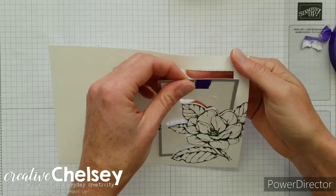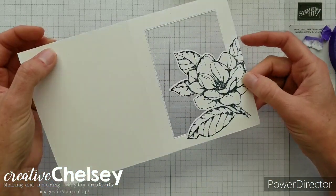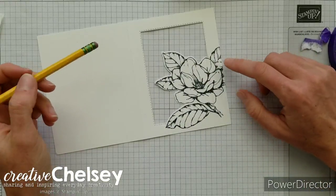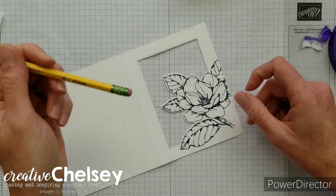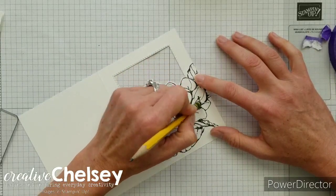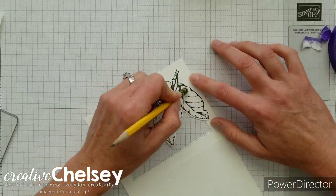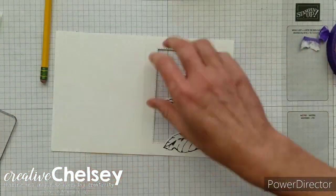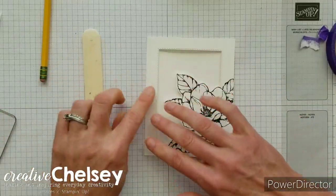Go ahead and remove that rectangle die — you can see it just cut out that paper. We've finished the double die cutting technique to create a window frame card. Just a couple things left: erase this light pencil marking from earlier using a good eraser, just really lightly erase that pencil line. Then get your bone folder and go ahead and crease your fold line.